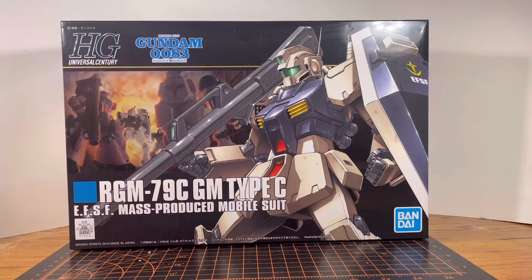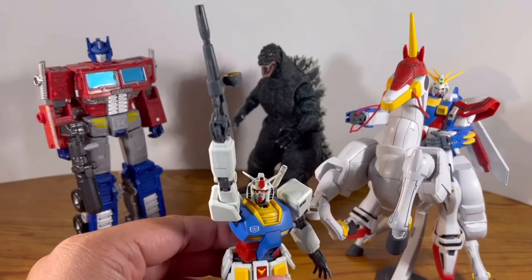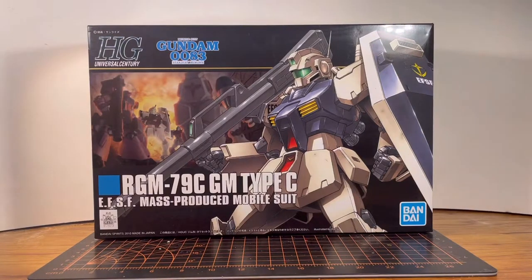I wonder if the C in the name means the letter rating of this kit. How's it going guys? It is Plastic Disaster. Now obviously I was kind of joking — and maybe a little serious. For the Type C part, well in-universe I'm not sure if it really stands for anything, but think of it like this: take an old GM from the first Gundam series as an old iPhone model, and take the Type C as a brand new iPhone model.